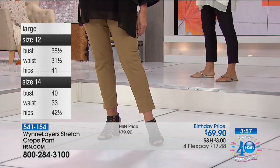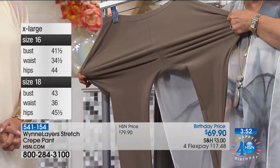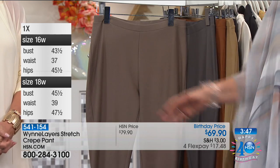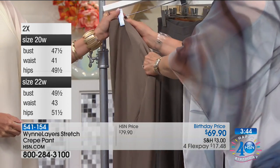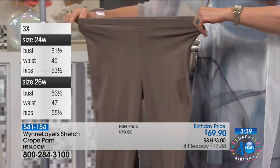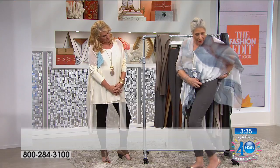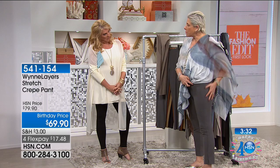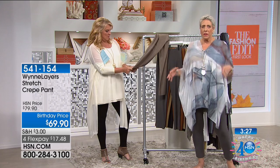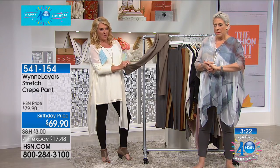I'm not afraid to demonstrate this on national TV — nice coverage, the lumps and bumps don't really show. Beautiful fabric, just comfy and easy. You will live in them, they should travel with you this summer. And Irene — are you still there? We're going to go to the phones right now.